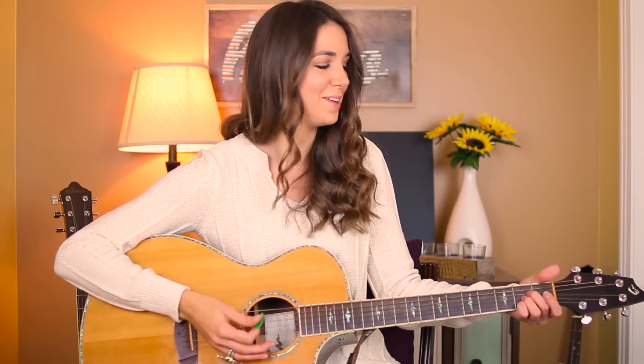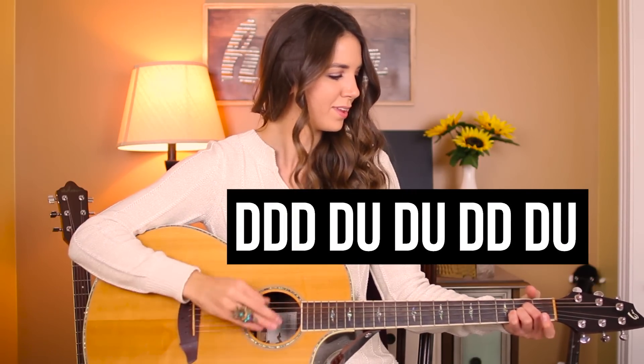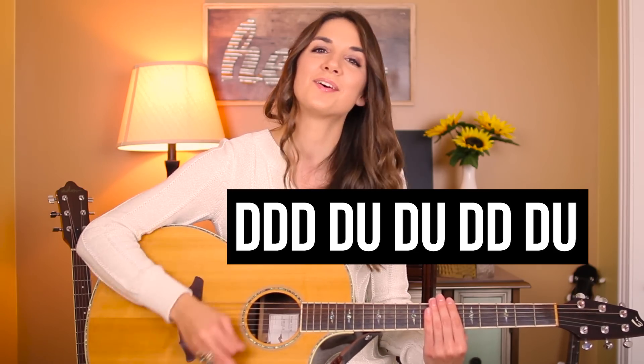The second pattern is a little bit more beginner friendly — you may be familiar with this if you follow my channel. I use this one all the time: down, down, down, down up, down, down, down, down up. Also, I lied — there is actually a third strumming pattern and it goes: down, down, down, down up, down up, down, down, down, down up.